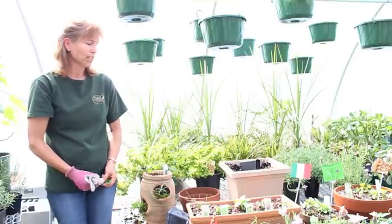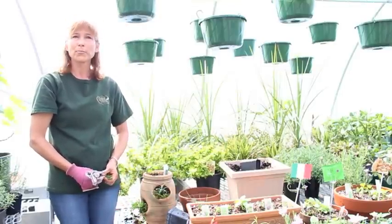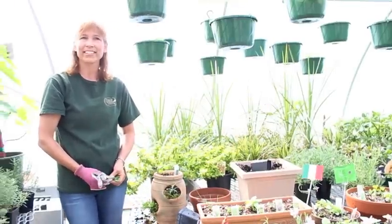So that's just a little brief on herbs. Thank you for joining me. Thank you for your time.